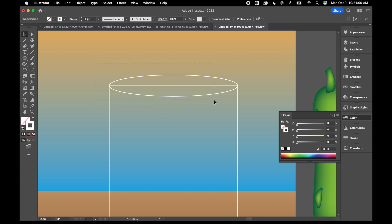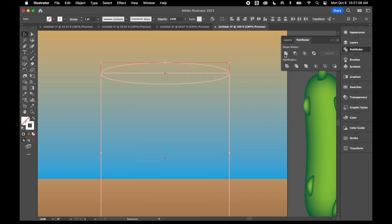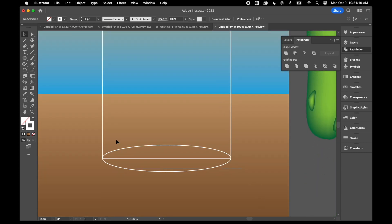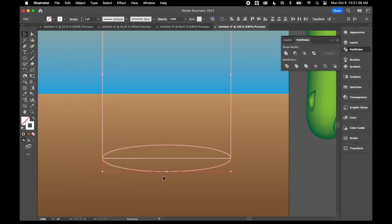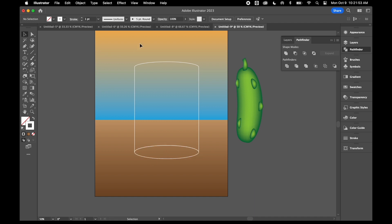I'll select the top circle and the rectangle, then use my Pathfinder tool — if you can't find it, look under Window. I'll unite those two shapes together to round out the top of the rectangle. At the bottom, I'm going to divide the two shapes. I'll select them with my selection tool, then use Pathfinder to divide. After dividing I'll ungroup — right-click Ungroup or go under Object and Ungroup. Then I'll select the two halves of the circle and unite them. Now I've got the base and top of the jar.